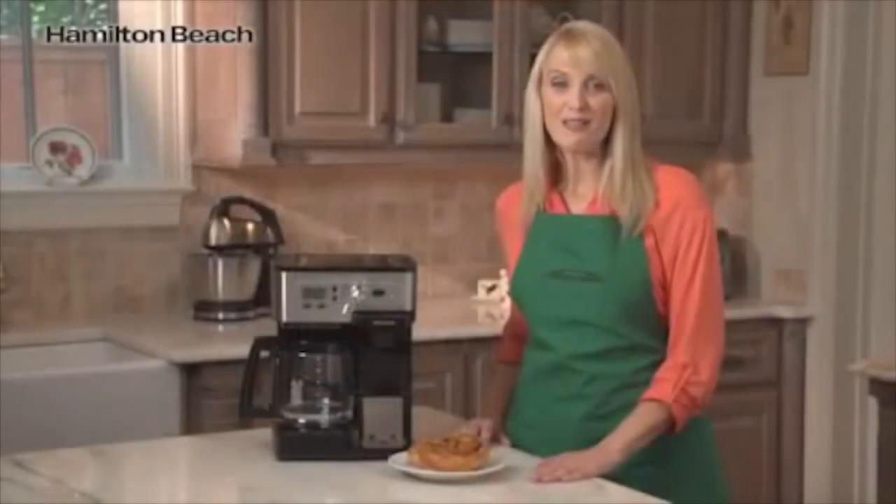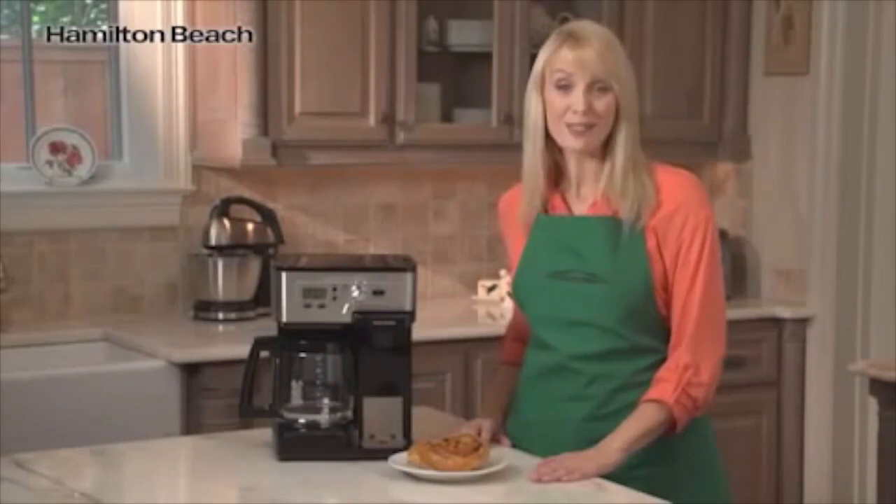Get all you need with the two-way flex brew coffee maker from Hamilton Beach. Now that's good thinking.